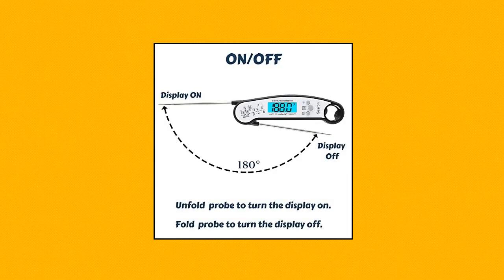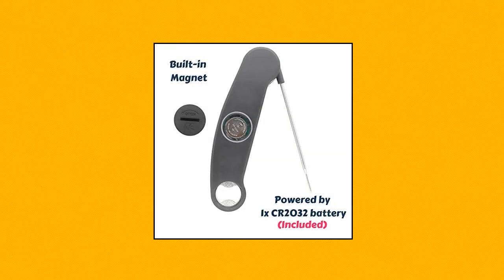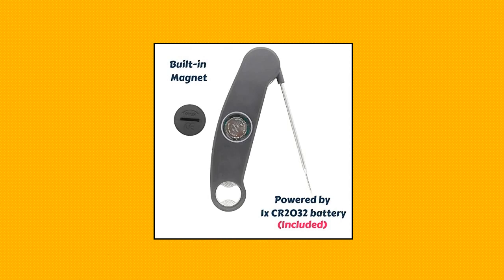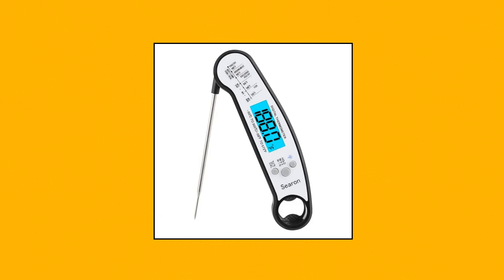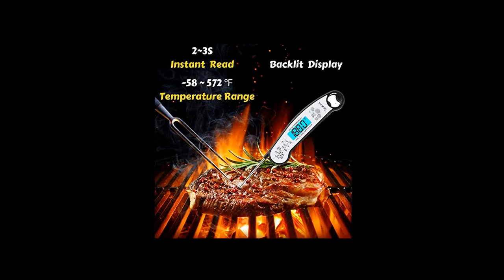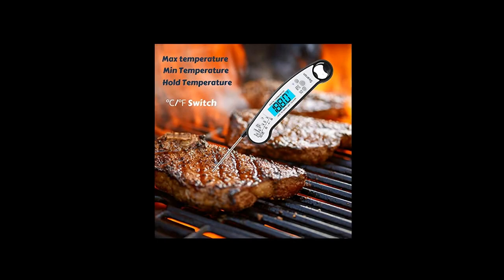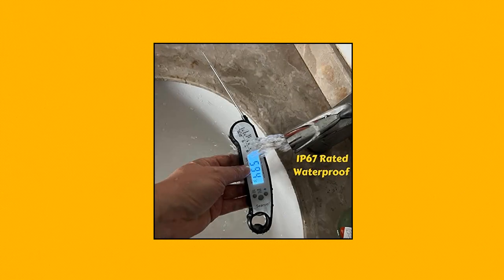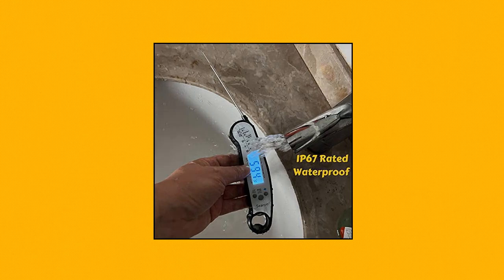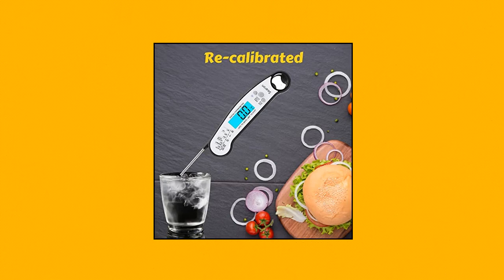Ceron Digital Meat Thermometer — instant readout, backlight, water resistant kitchen food thermometer for barbecue, grilling, smoker, baking, and turkey. Features a °F/°C switch and takes temperature within 2-3 seconds. Temperature measuring range: -58°F to 572°F (-50°C to 300°C). Resolution 0.1°C/0.2°F, accuracy plus or minus 1°C at 20°C to 200°C. Features a foldable 4.6-inch stainless steel probe and auto on/off. Waterproof IP67 rated.